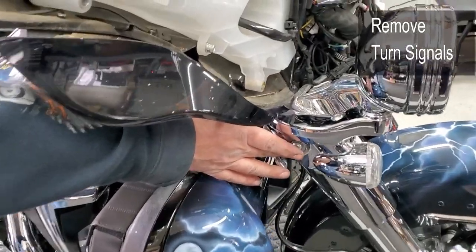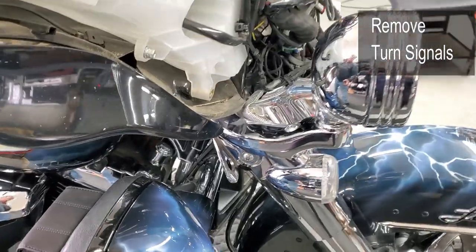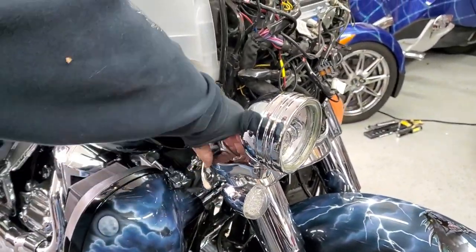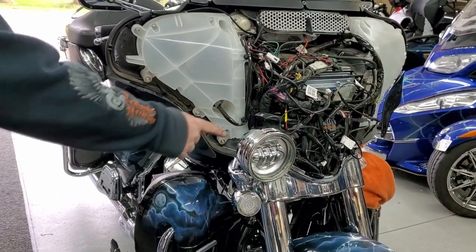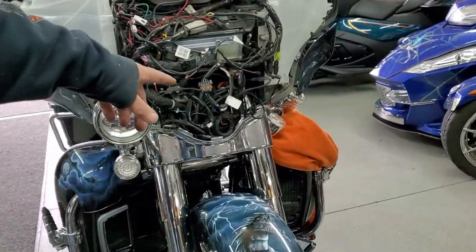To take your turn signal off, you're just gonna take the bracket, take the two Torx head screws out — top and bottom — take them all out, and then take it away and unplug it. In our case, we have some LED rings hooked up back inside there, so we just lay ours aside as you see over there.